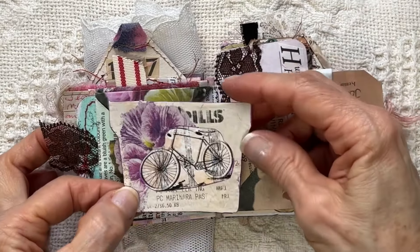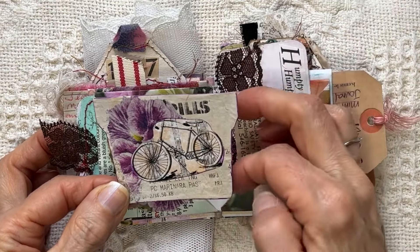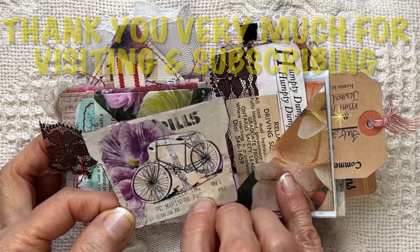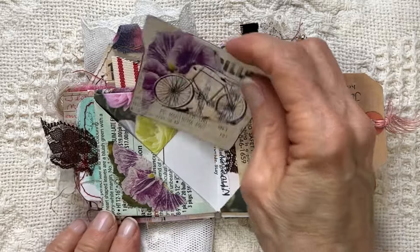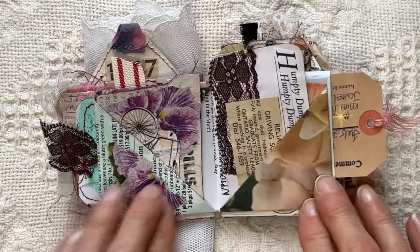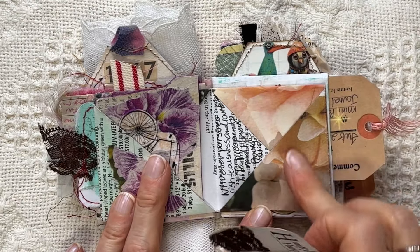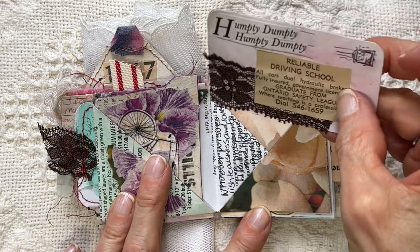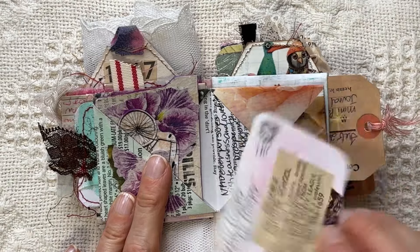I made this tag from a Kleenex box — the same one. Took some magazine image and some of my stained receipts, and I wrote some fun little journaling. I did the Humpty Dumpty and I just put 'Reliable Driving School.' I just thought that was kind of funny to go with Humpty Dumpty, who keeps falling off the wall — or fell off the wall.